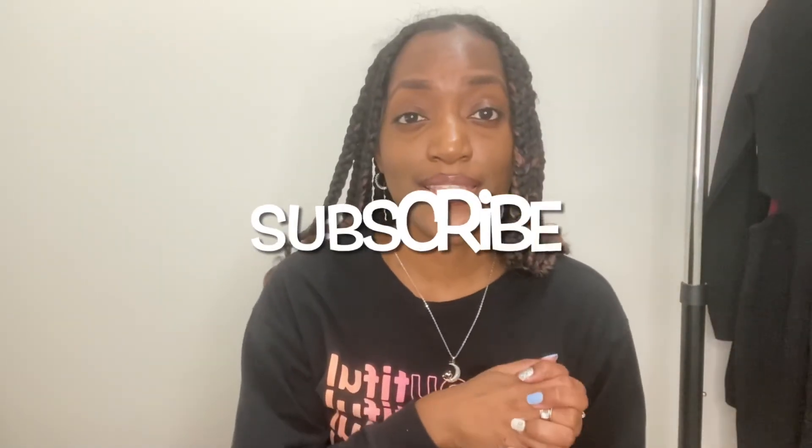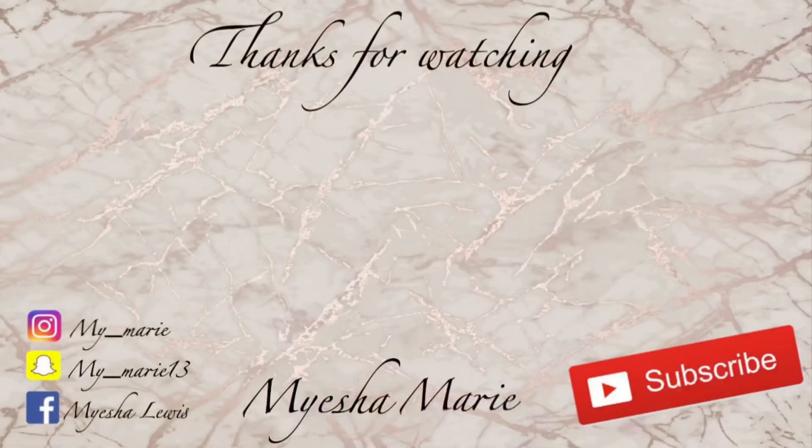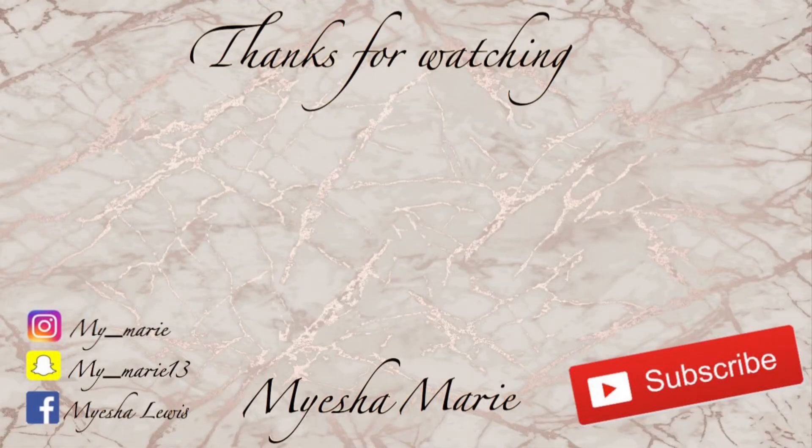Alright guys, that's the end of this video! Thank you for watching. Don't forget to subscribe to my channel and leave me some comments below letting me know if you liked some of the pieces I purchased. Also let me know where you guys shop because I really want to get into shopping at other places besides Shein and Fashion Nova. I'll see you guys in the next video!